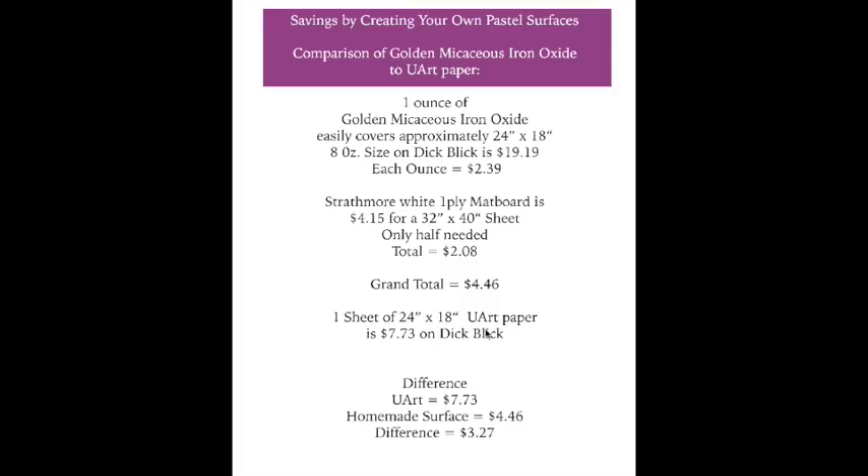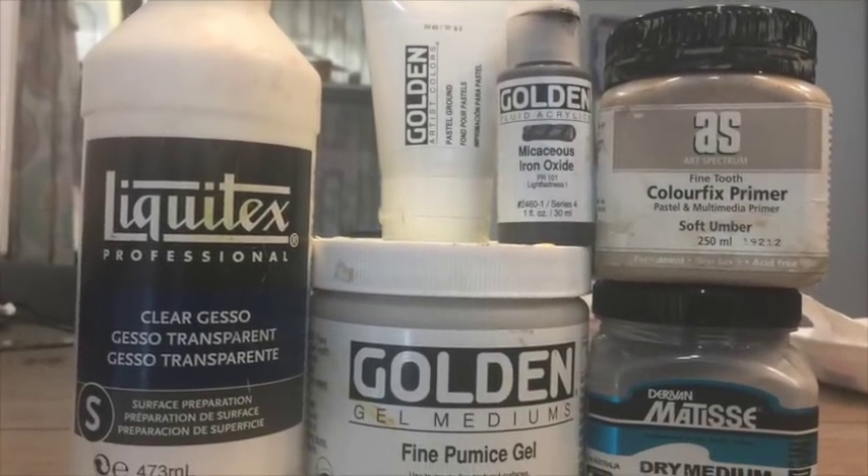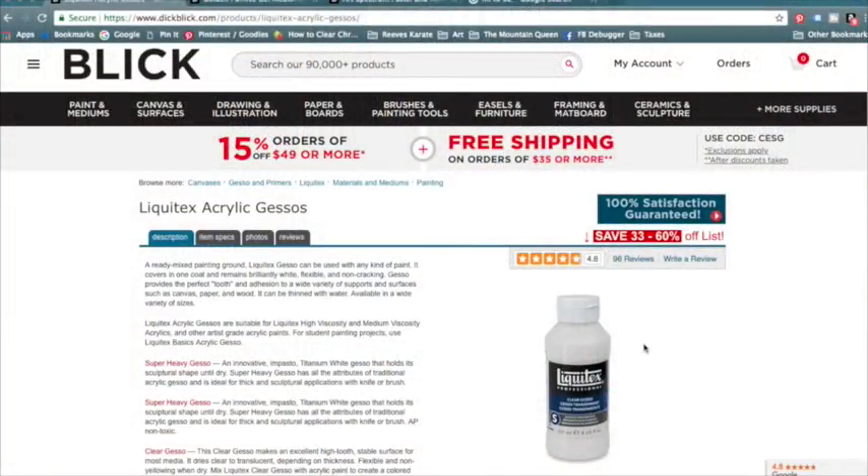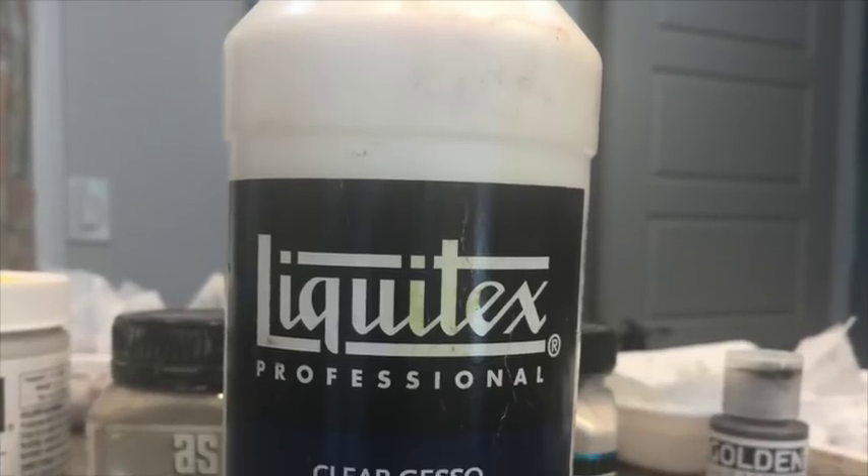Adding the $2.08 board cost to the $2.39 iron oxide cost gives a grand total of $4.46 to cover your surface — compared to one 24-by-18 sheet of Uart paper at $7.73. Keep in mind Uart paper packs are even more expensive per inch. So the difference is $3.27 — and you're actually getting more matte board than the Uart paper size, making this a very fair and favorable comparison.